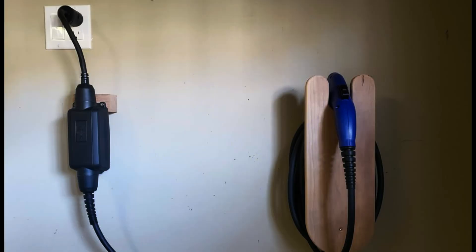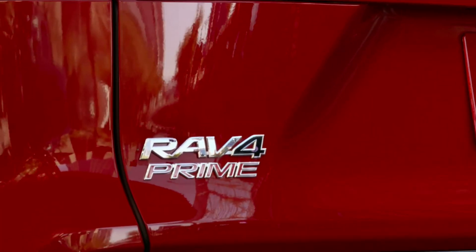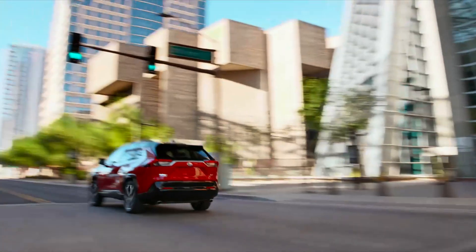There are three different levels and setups you can use to charge your plug-in hybrid RAV4 or Prius plug-in hybrid. The first is the standard 120-volt AC outlet that most households already have. It's a great pick for drivers with a plug-in hybrid who have relatively short commutes, and you can charge anywhere that has a standard three-prong household outlet.